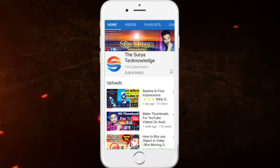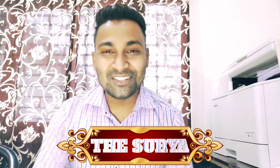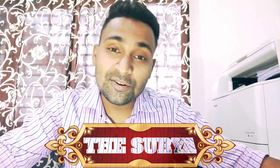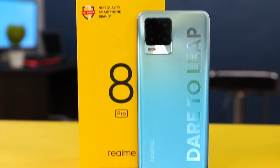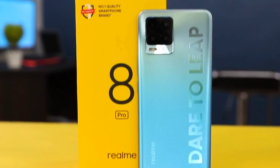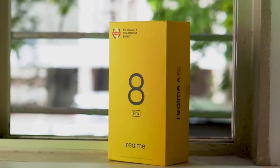Hello, welcome back. My name is Surya, Surya Technology. Today we will talk about the Realme 8 Pro. The Realme 8 Pro has launched and some things have been upgraded and some things have been downgraded. We will talk about all the specifications, camera, processor, display, and everything about the Realme 8 Pro.